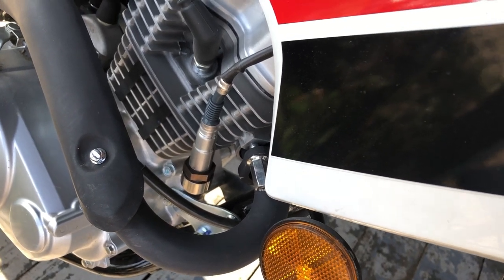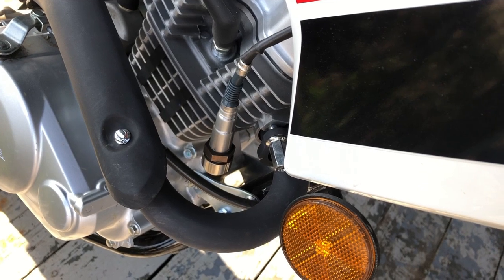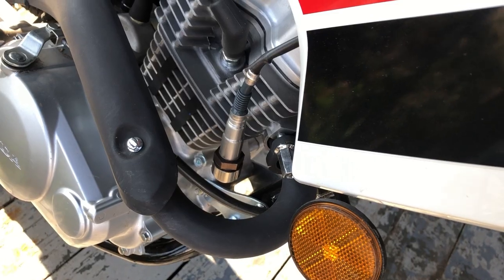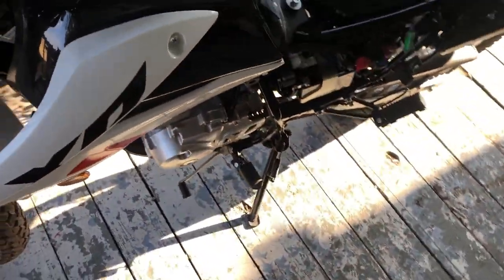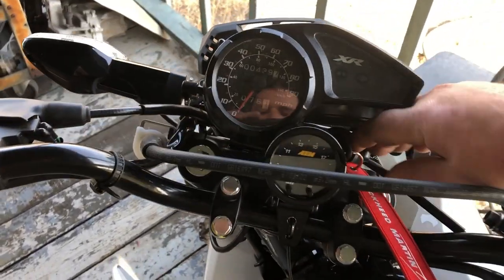The next step is to go ahead and get this exhaust pulled off. When I get that done, I'm going to run to my storage unit, grab my welder, and get that bung welded in. Now that I've got all the wiring taken care of, I'm going to go ahead and get the light put back in.